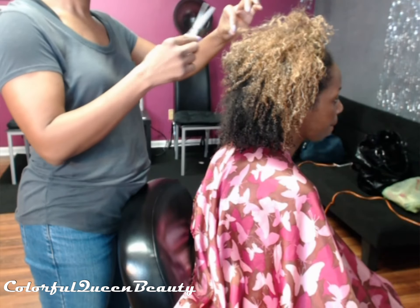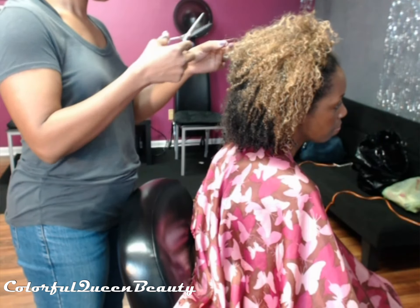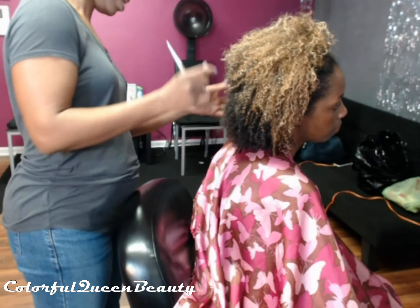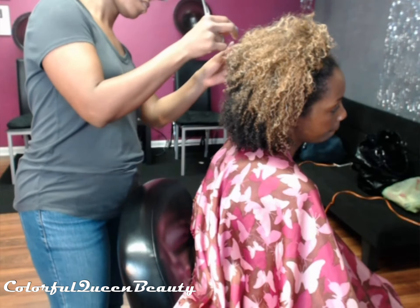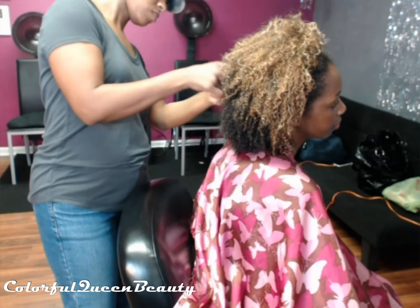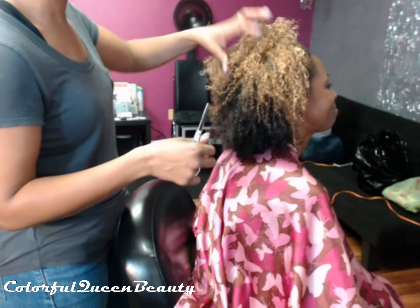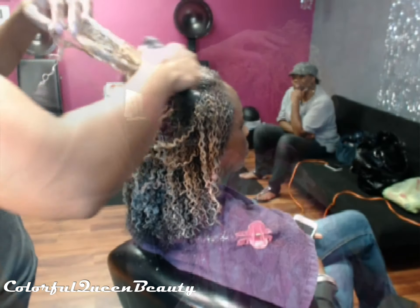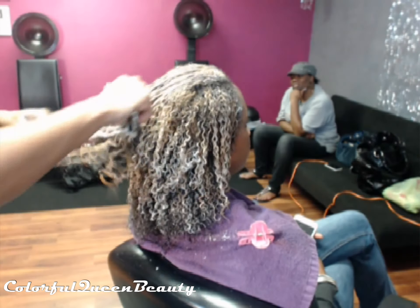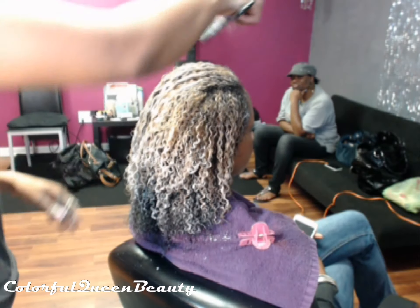Here I'm snipping a client's ends — she is at the end of her transitioning phase and just started wearing her hair curly in its natural state. She kind of goes back and forth, but she's going out of town where it's going to be very hot, so she didn't want a straight style, roller wrap, or curls. I'll have her back on where she'll be getting curls and straight styles.